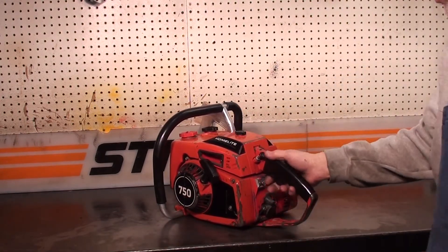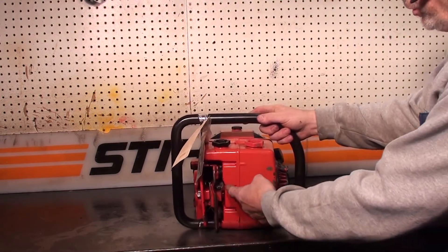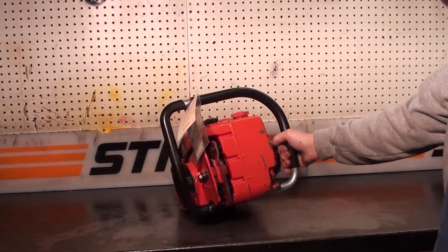It has a manual override on the oiler, and the automatic oiler sits right in this cavity right here. It is adjustable — there's a little lever you can turn just a little bit to get a little more oil if you want.